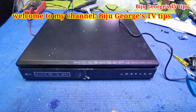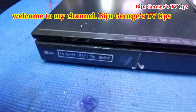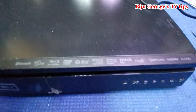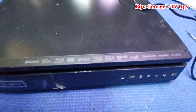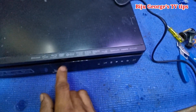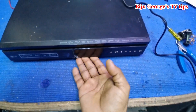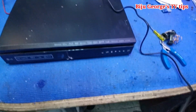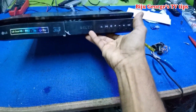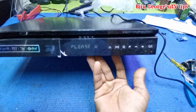Hi everybody, welcome to my channel Biju Jo TV Tips. Today I have an LG Blu-ray DVD player. See the problem - full Dolby system, latest model, Blu-ray, Bluetooth, HDMI output.